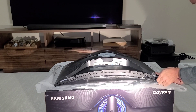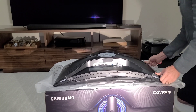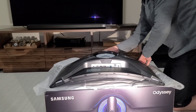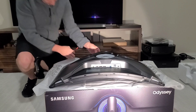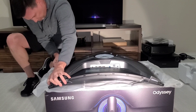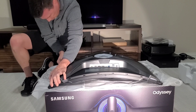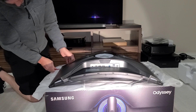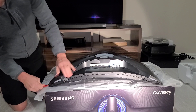Pop it up like so and then just work your way around it. It snaps — sounds bad but it's not. Mine's sliding around because I've got it on this phone just to protect it.